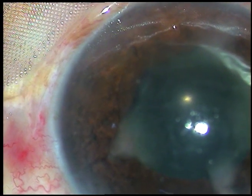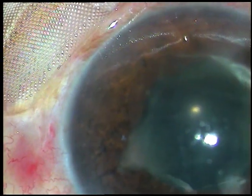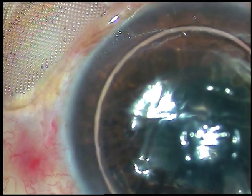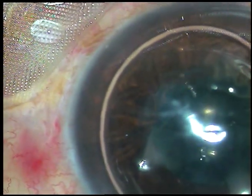Friends, we can see a thick fibrinous inflammatory membrane covering the pupil in this case. My plan is to remove this membrane. I have opened the wounds — the surgery was done the day before yesterday. Phacoemulsification with intraocular lens implantation has been performed.